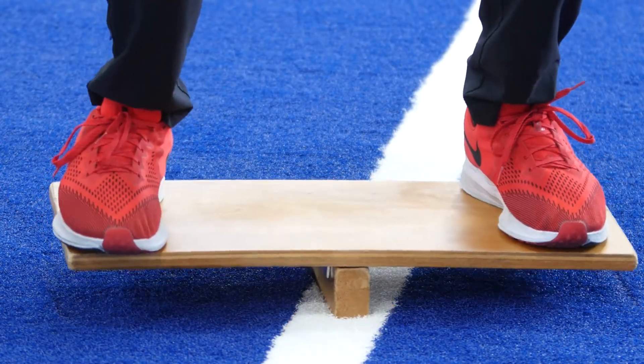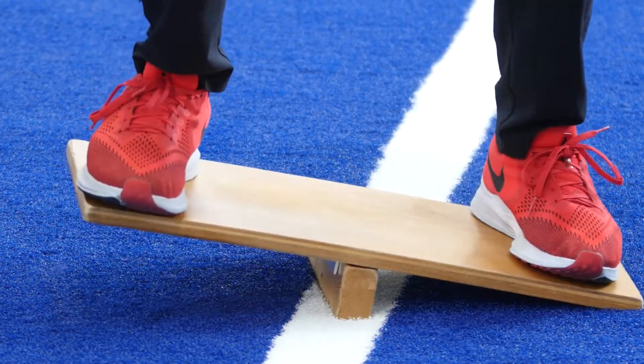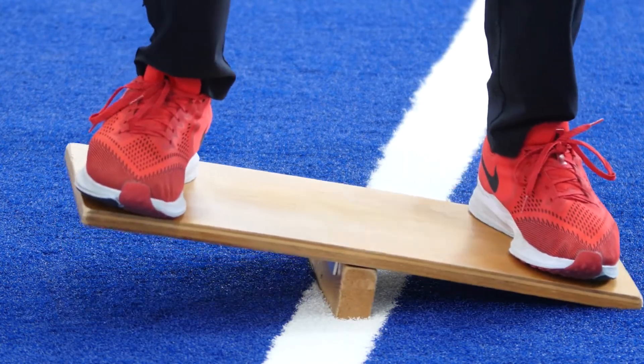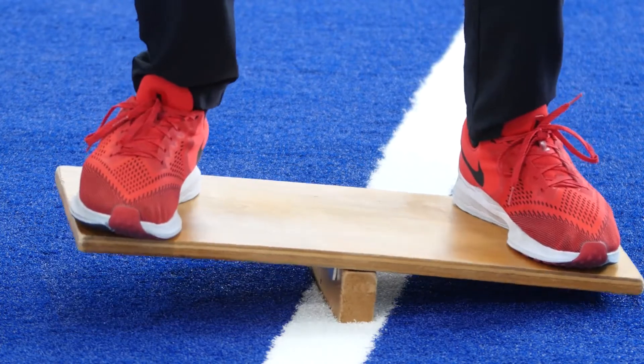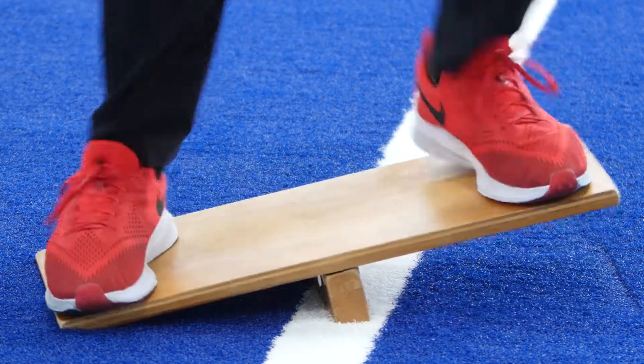Once you've got it, he's going to do three quick taps: right, left, right, and then refocus on balance. Now left, right, left, refocus on balance. Repeat this for three to five minutes.